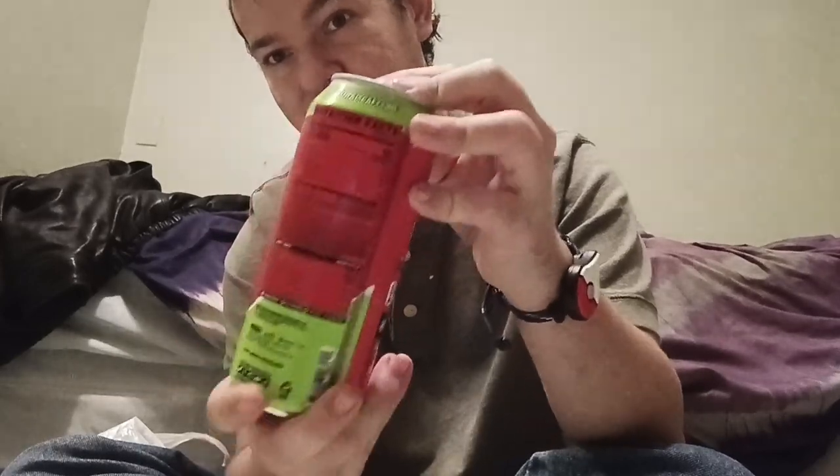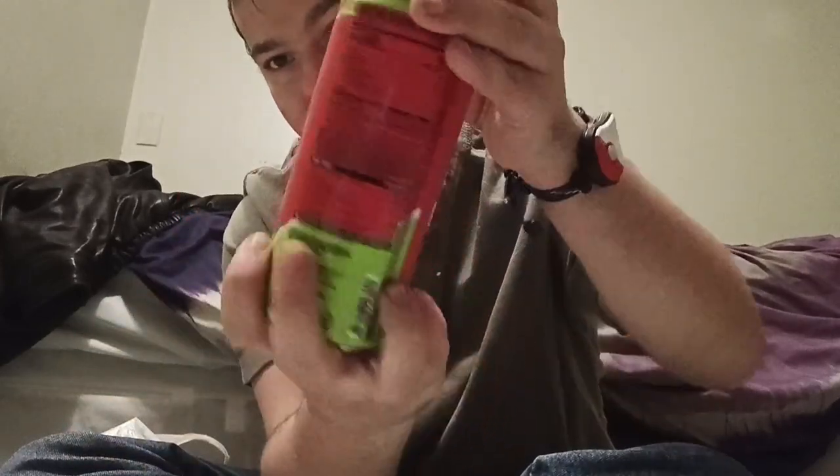I'm going to be reviewing the Ghost Cherry Limeade today. This is one of my least favorite flavors out of all energy drinks, but I will still give it a fair review — if it's good, I will give it a good score. Let me show you the can, give you a good up-close look. There's your regular Ghost stuff in it, so I don't need to go over that part.